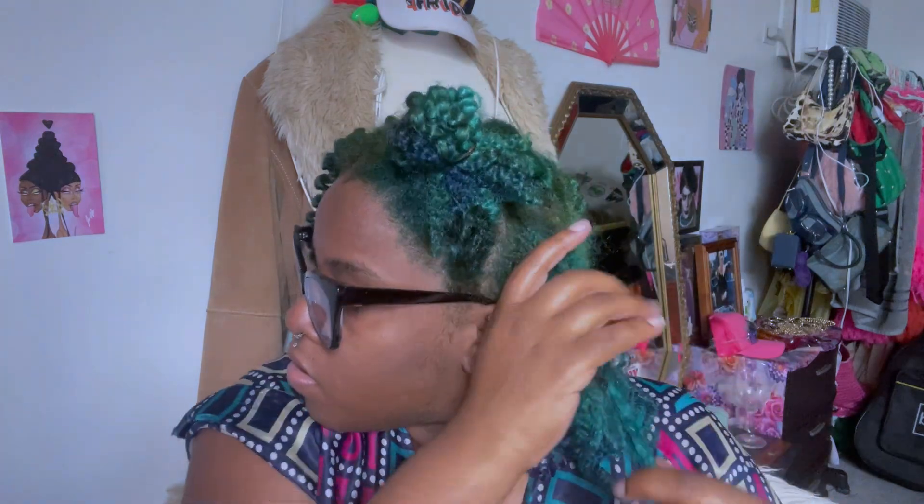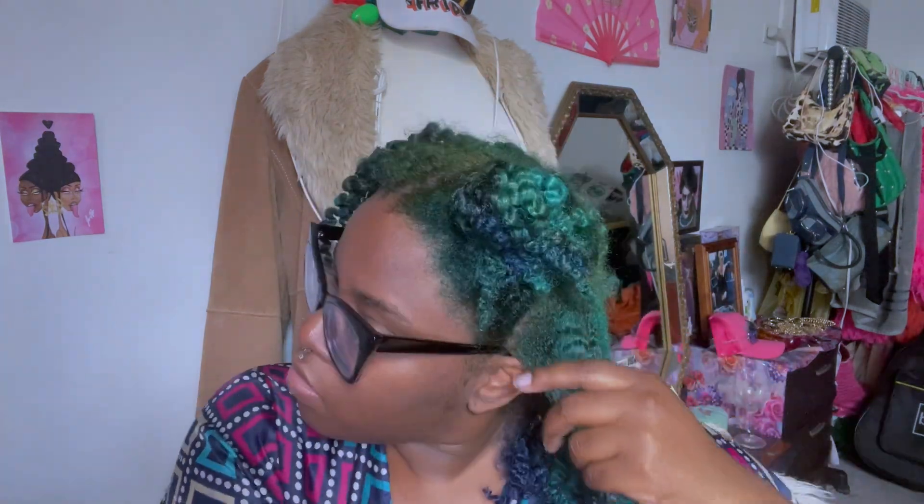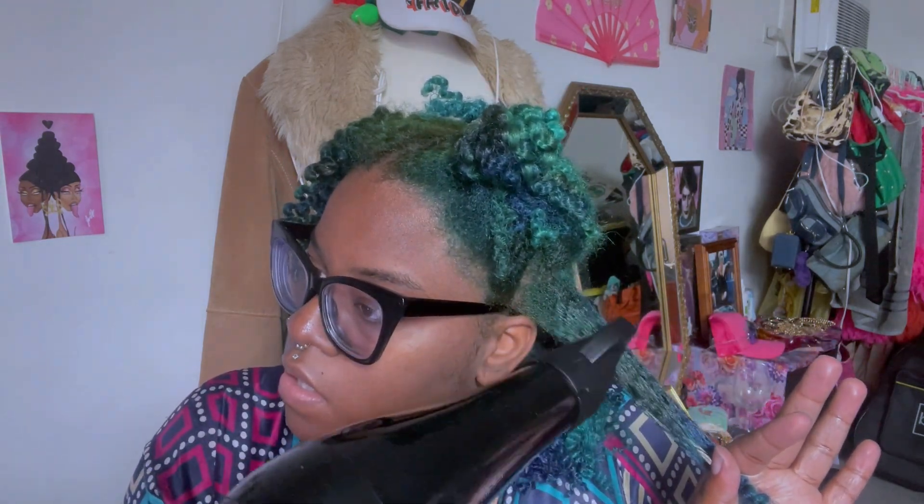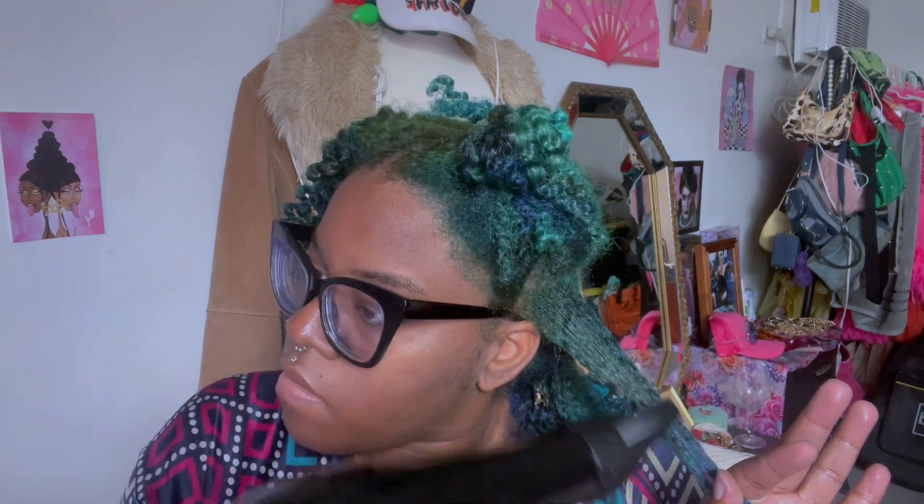I originally got this idea from Natural Rain. The only difference is I like to clip my hair down while it is still warm. I feel like it makes it easier to put my hair in a little pony, which is what I usually do on my first day wearing it out.